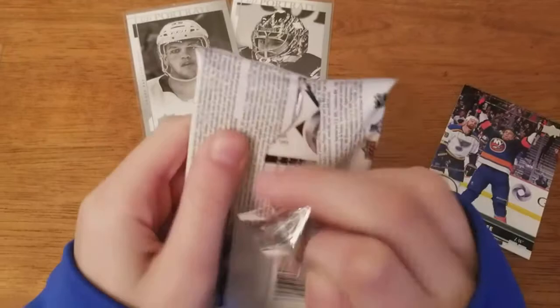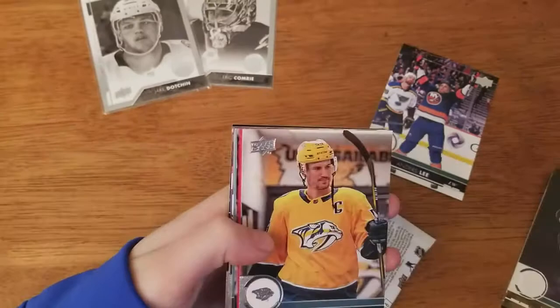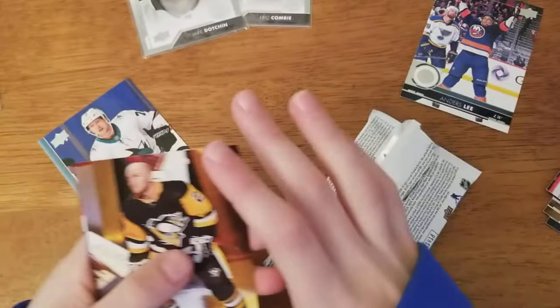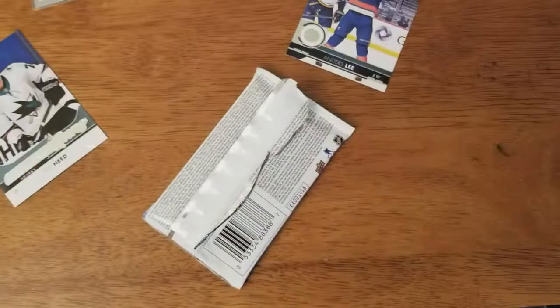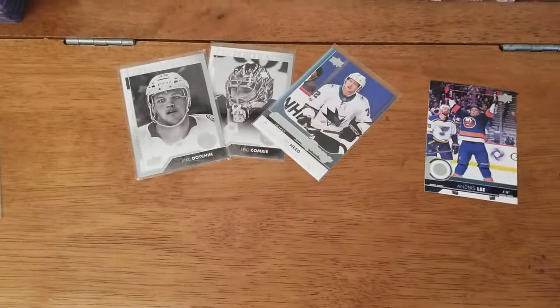Next pack - hopefully we get a good insert. We got zero young guns so far, hopefully we get a couple. Seth Crosby, Brendan Gallagher, Tim Heed - young gun for the Sharks right there. Chad Ruedel, Connor Murphy, Tanner Pearson of the Kings.